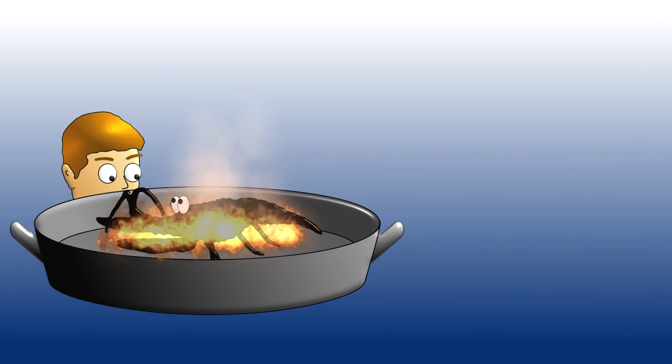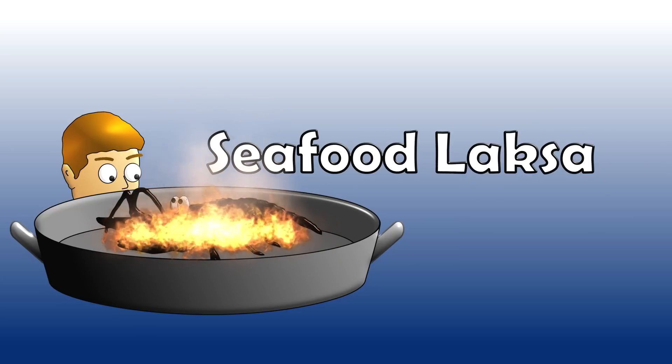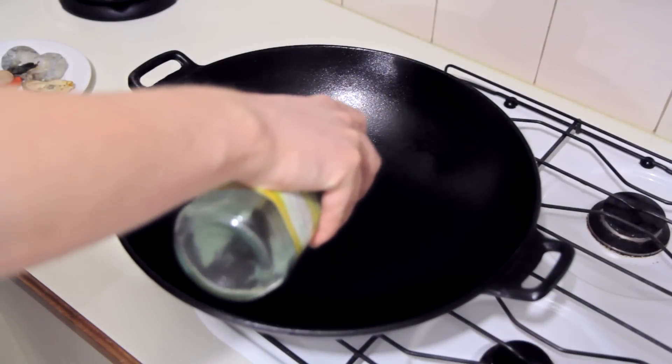G'day guys and welcome! Today I'm making one of my all-time favorites — I eat far too much of this. It is that good and it's very easy to make at home. So for starters I've got a hot wok.